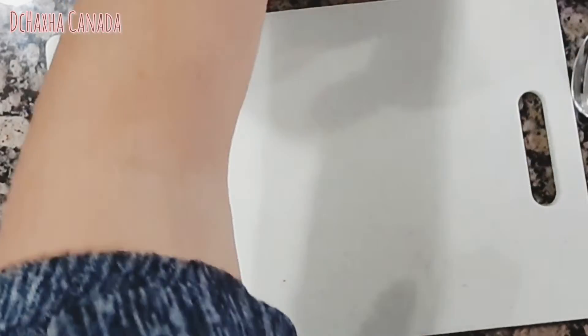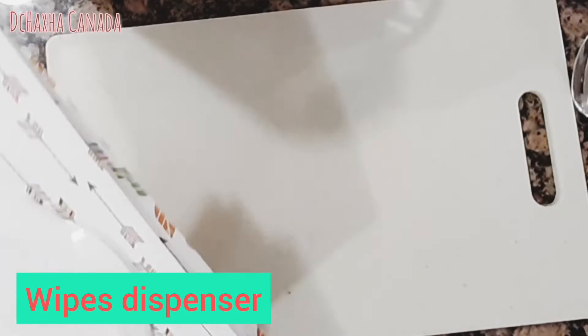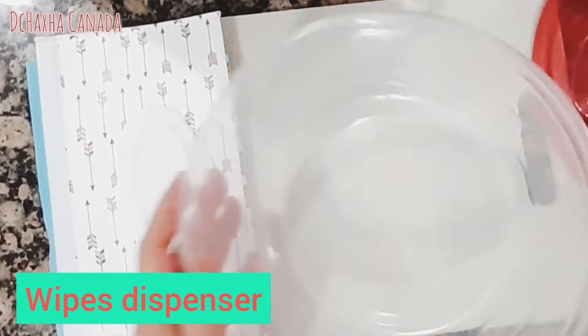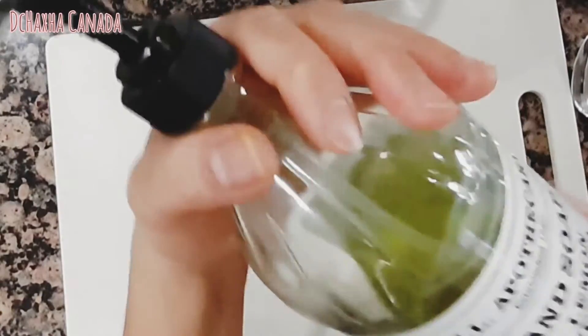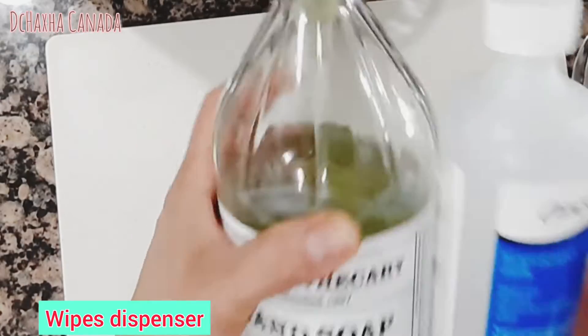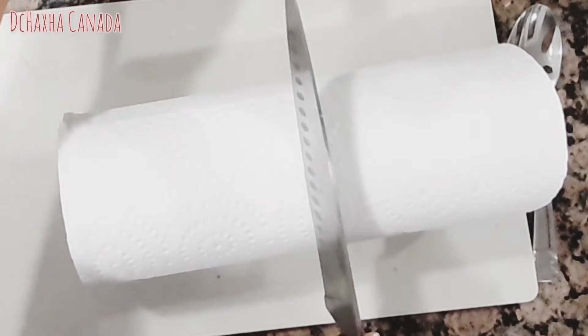I have some of these containers — you can take them to your car, to your bag, to travel, whatever you want. This extra container is for my disinfectant wipes with soap. Okay guys, let's begin!